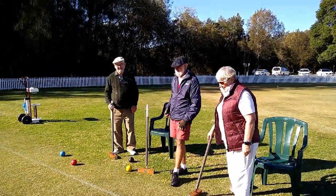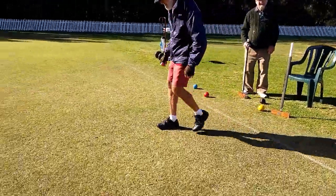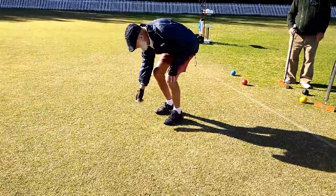So let's see ricochet croquet in action. There are two teams with one or two players per team.